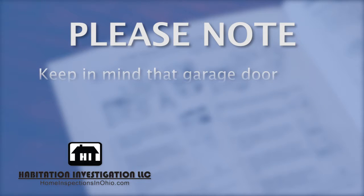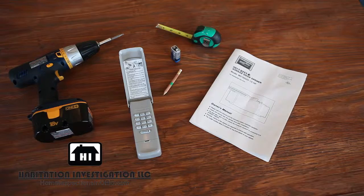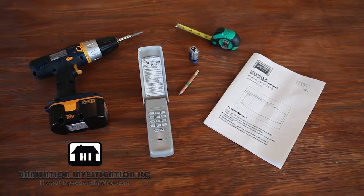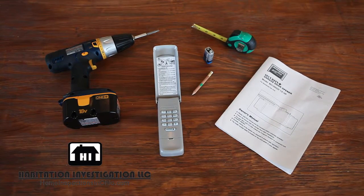Also, keep in mind that garage door openers older than 15 years may not be adaptable to a remote keypad. For this installation, you'll need a new keypad, batteries for the keypad, measuring tape, a pencil, a ladder, and an electric screwdriver.